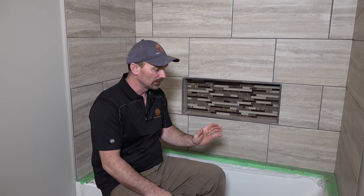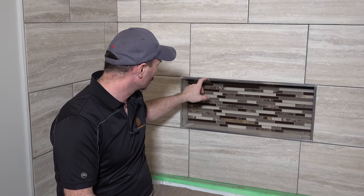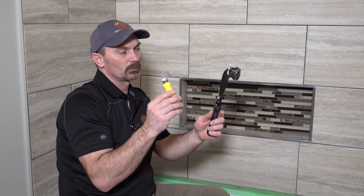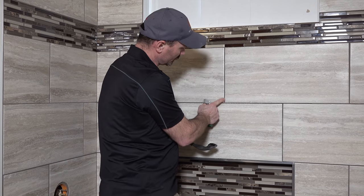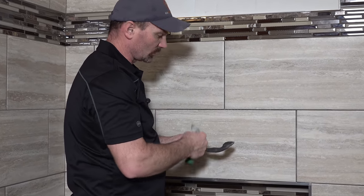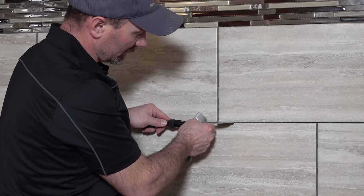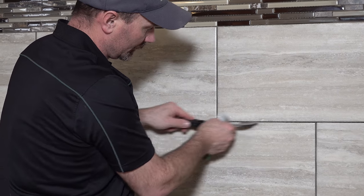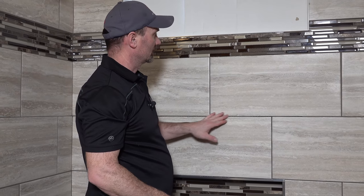Just a couple things to talk about. One thing you're going to want to do is go around before you start grouting and check all your grout lines for any mortar that's squeezed through. Make sure you can clean it with some sort of tool like this. If it's close to the surface, you don't want that because it might show through on your grout. So you take one of these tools, go in your grout lines, and basically sand it down. Then go around and vacuum all your grout lines out so you don't have any of that dust in there.